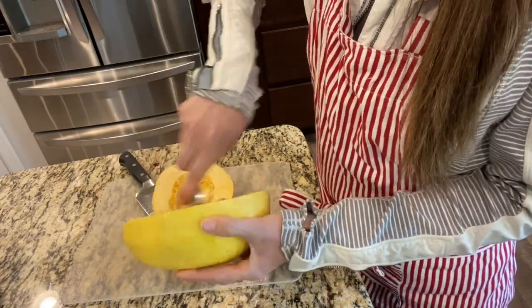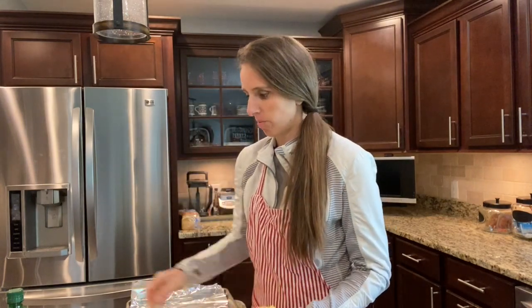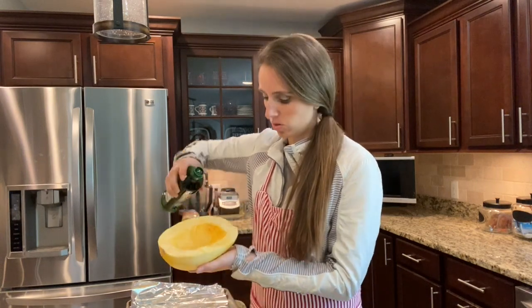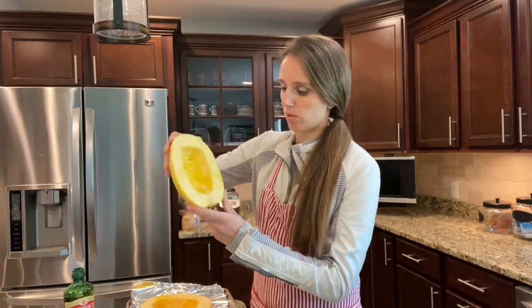Get all the seeds out. Once I have my spaghetti squash all cleaned and gutted out, I'm going to take some olive oil, just drizzle some on top like so on the inside. Then you can just roll it around so it gets all around it.